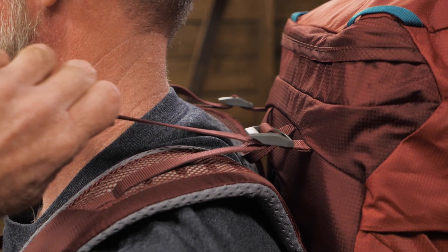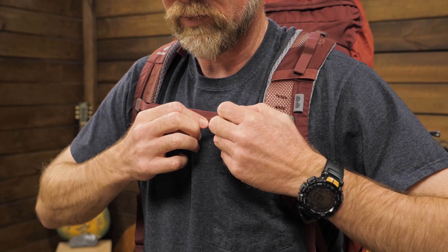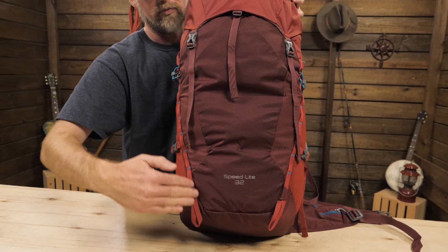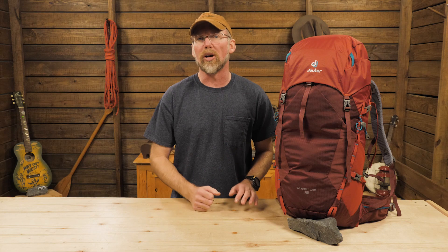The load lifters and the adjustable sternum strap let you fine tune the suspension. The athletic V-cut shape of the pack means that the top is wider than the bottom, giving you more elbow room.